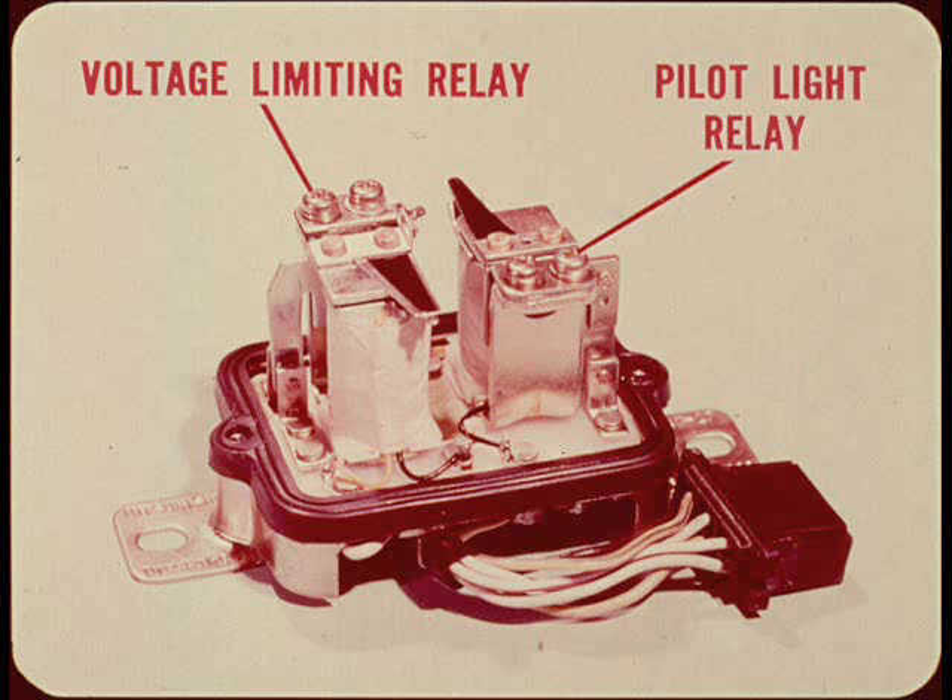The charging system is an alternator with built-in silicon diode rectifiers. The regulator has a voltage limiting relay and a pilot light relay. The pilot light relay makes it possible to use a charging system warning light instead of an ammeter.